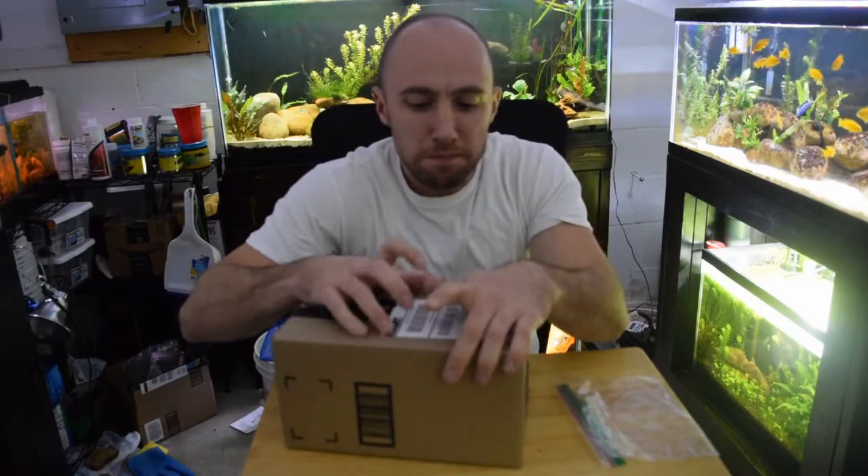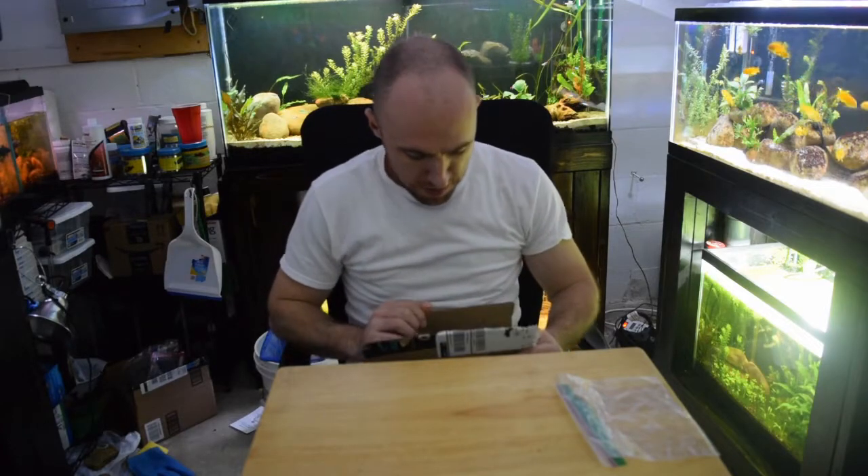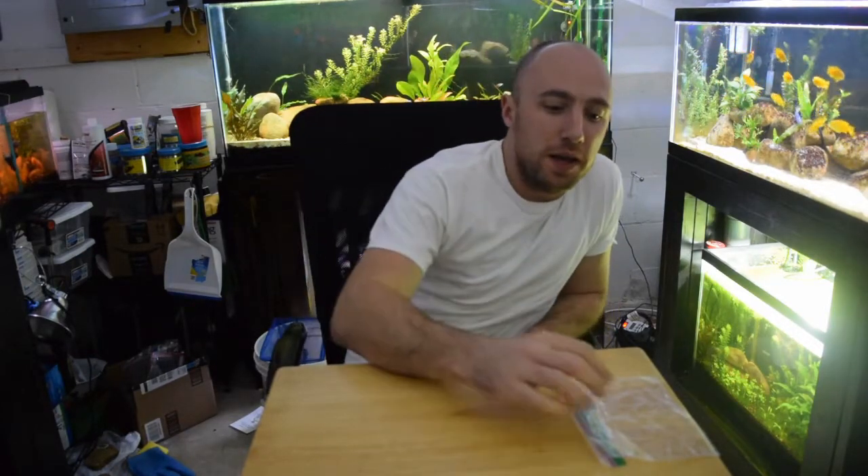What's up fellow fish tankers? Eric here, the Weekend Aquarist. Today I actually have to make some root tabs and I'm going to show you how I do it.